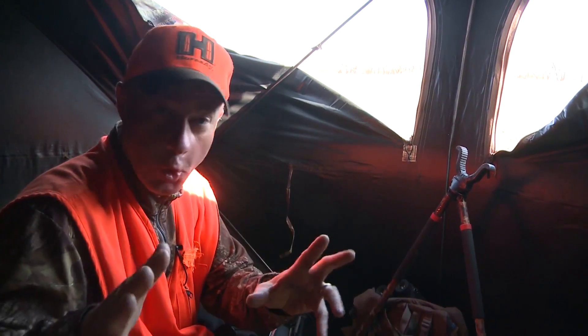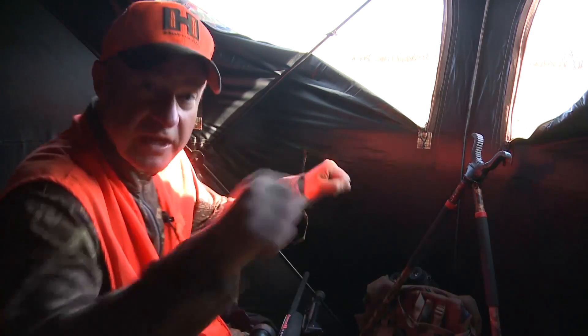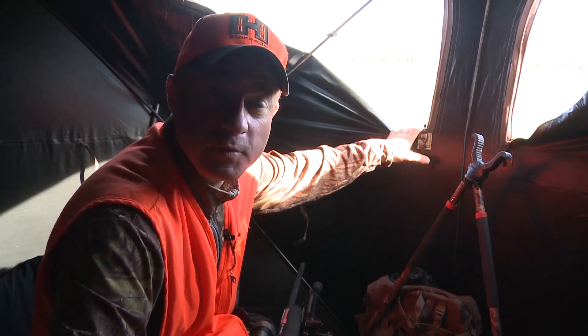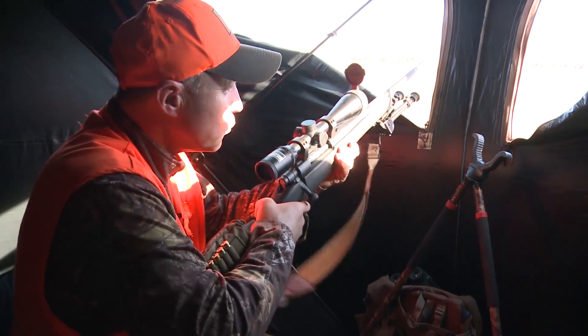Home sweet home — ground blinds, permanent shooting houses, even ladder stands or tree stands with rails around them. They all give you a nice place to rest your rifle when you're shooting.